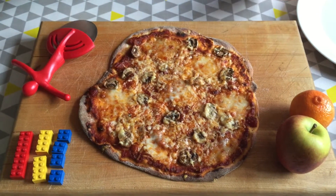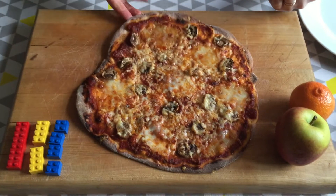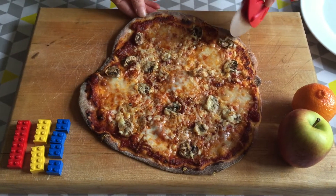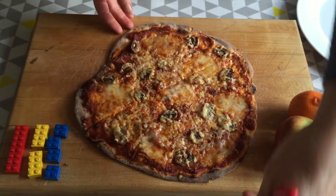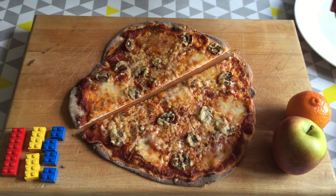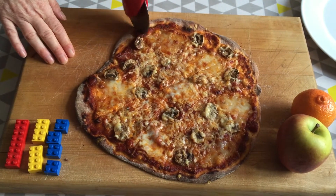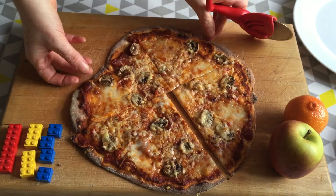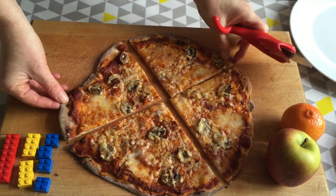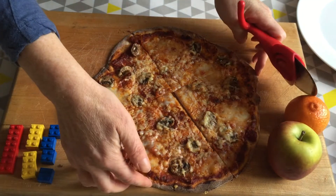Absolutely! So I'm just going to start with a very simple pizza, which clearly is homemade as ever. I want to show you how we can cut it in half — so this is one way of how you can talk to your kids about fractions. We can do half, and then guess what — this is quarters. It's kind of helping visualize fractions as well, isn't it?